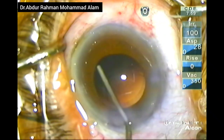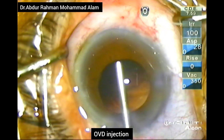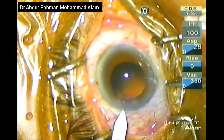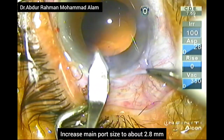I am giving adrenaline again to cause dilation. OVD is again given to deepen the AC. Now I will increase the incision size from 2.4 to 2.8.